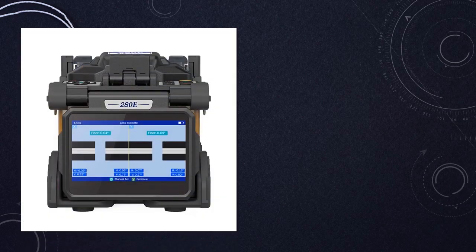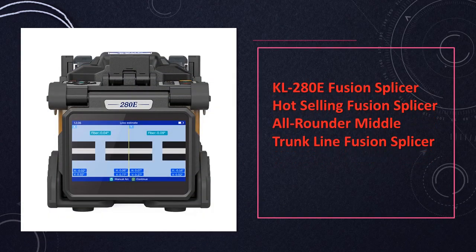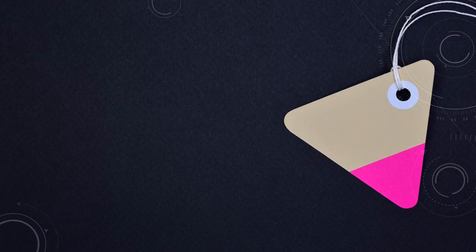At number 3: the KL280E Fusion Splicer. The KL280E is a hot-selling, all-rounder fusion splicer designed for middle trunk line applications. With its core-to-core alignment, it minimizes splicing loss, providing efficient and reliable results.